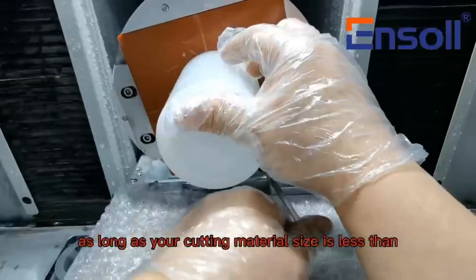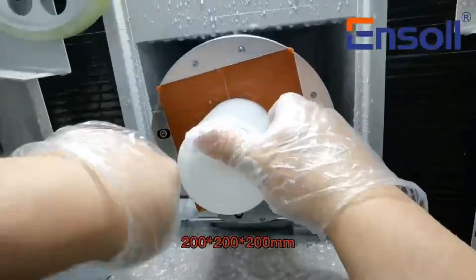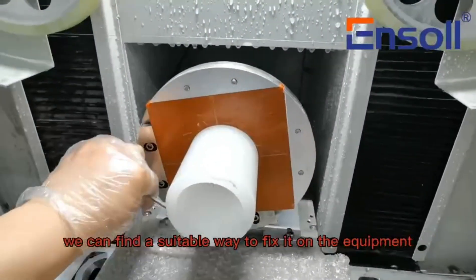As long as your cutting material size is less than 200 x 300 mm, we can find a suitable way to fix it on the equipment.